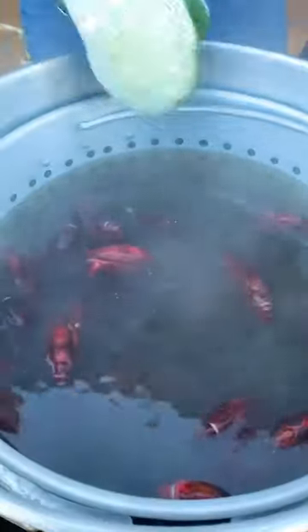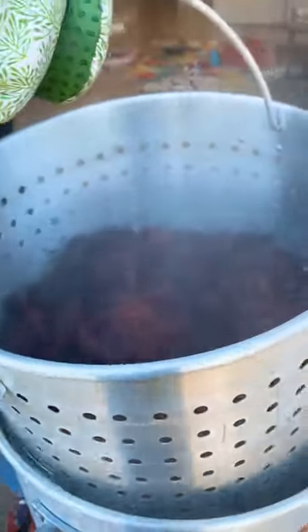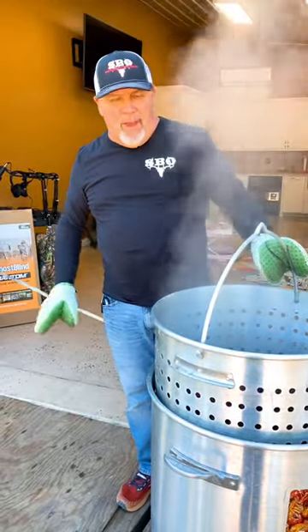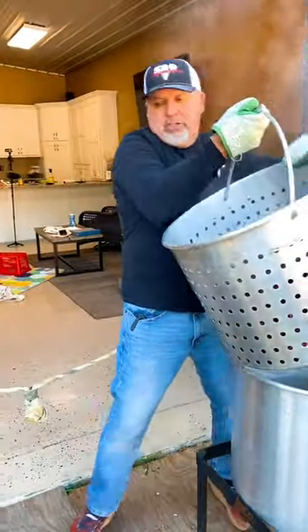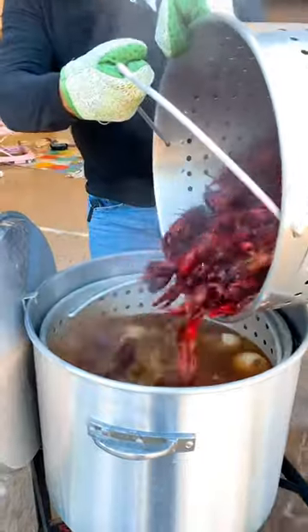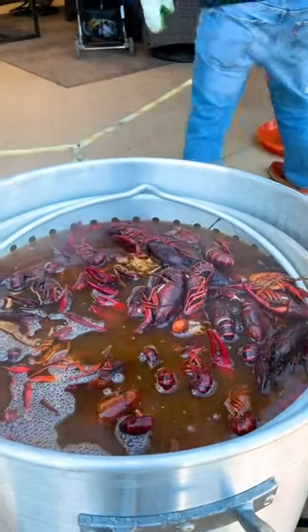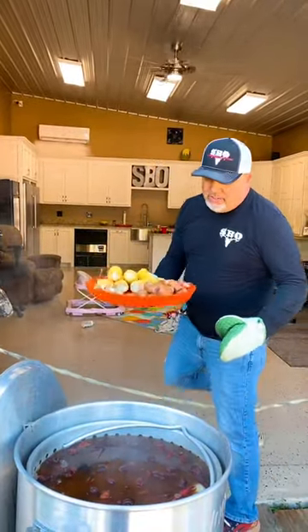Look at that boil right there, y'all. This is pot one — just clean water. Turn it around, let it set for a second. We're fixing to move them over to pot number two. Here we go, we're going to pot number two — this is the seasoned pot. Get them in pot number two. Get that paddle and stir them around. We got corn, sausage, and some mushrooms — dump them down in there.